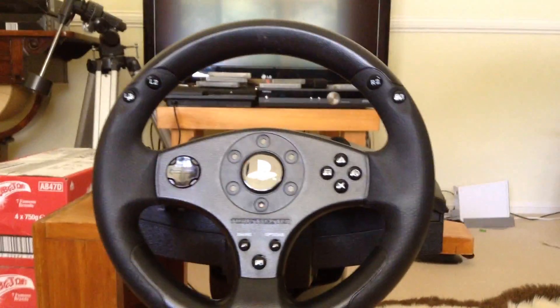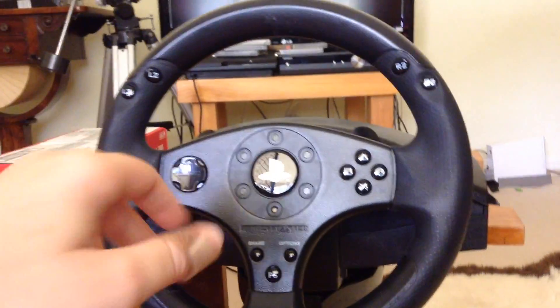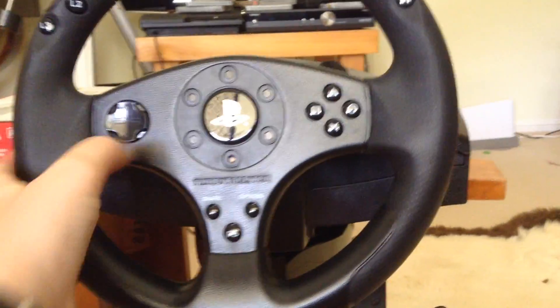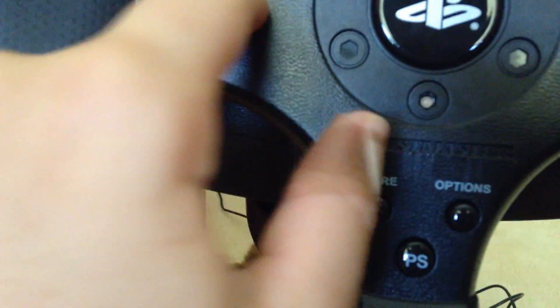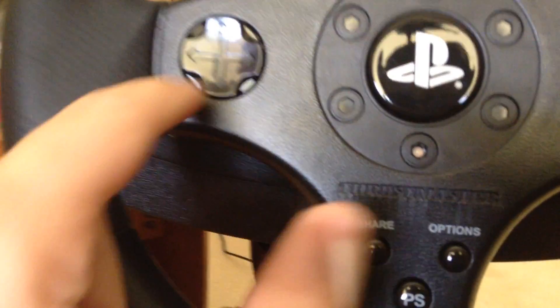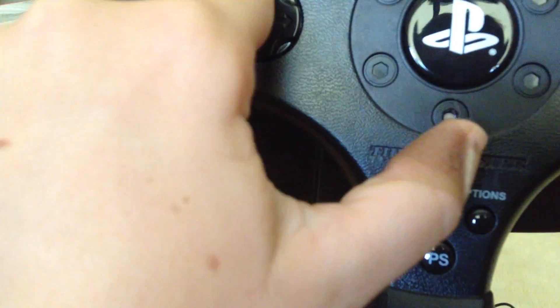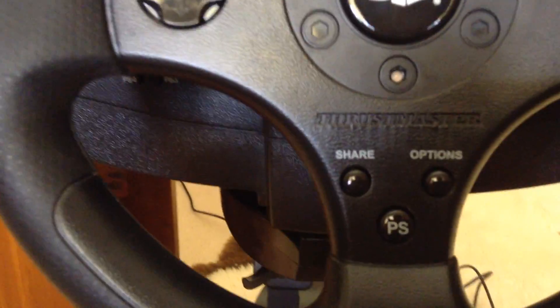Right here you've got the wheel. You've got L2, R2, R3, L3. And then you've got these buttons, just like on the normal PlayStation. The only problem with them is, if you've got to use them, sometimes because they're kind of joined together, they get a bit confused. If you press, say, the right one, it can also go up or down as well, so it can get a little bit confused. So that's a bit annoying at times.